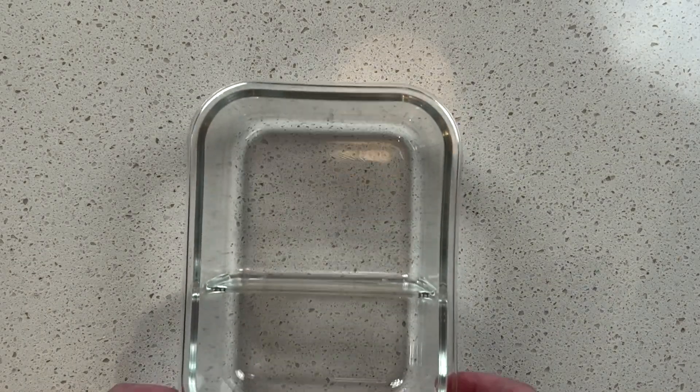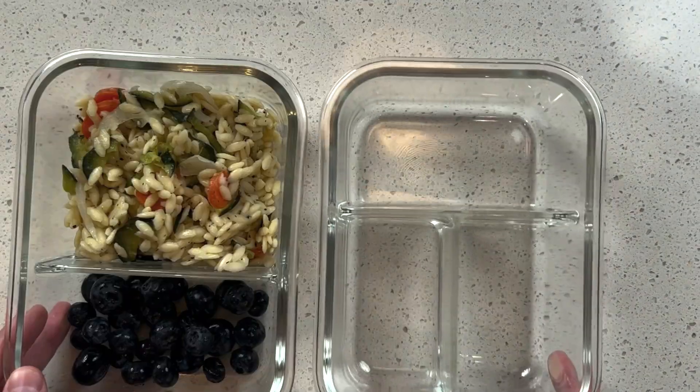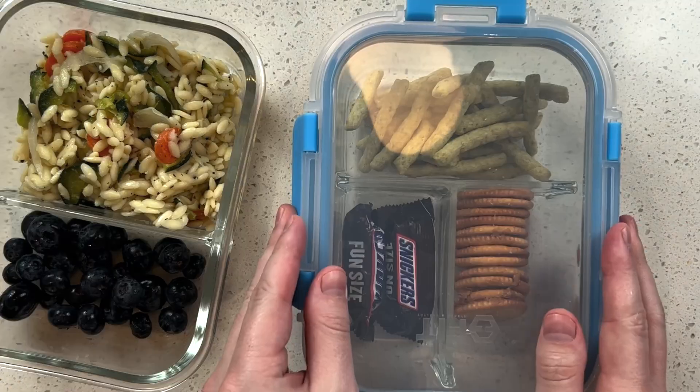I'll add my pasta to my fit strong and healthy glass containers and pair this with blueberries, peanut butter crackers, two Snickers bars, and some dried harvest snap green peas.